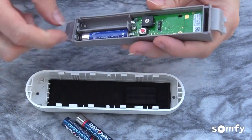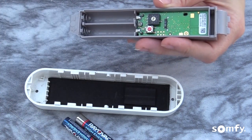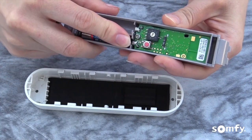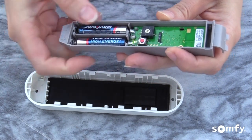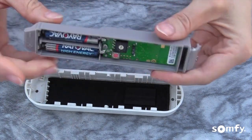Take out old batteries and replace with new ones as shown on the diagram in the battery compartment. The green LED light will blink indicating power. In some older units, the LED light might be red.